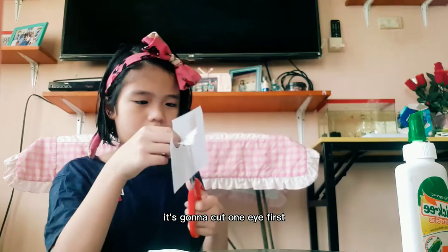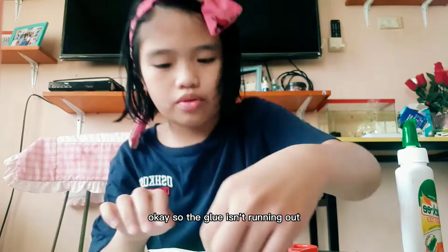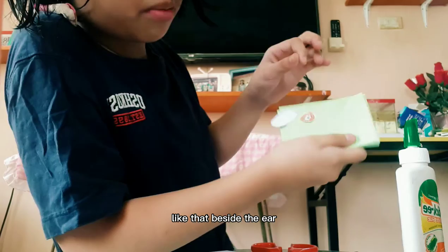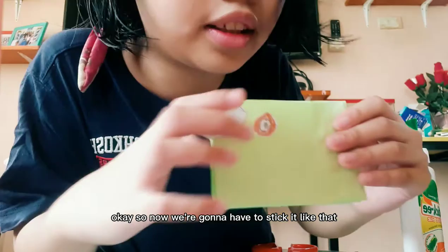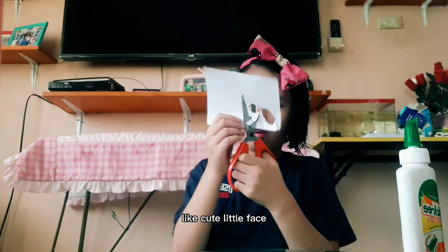See, now I'm going to cut the rest of it. I'm going to cut one eye first, then I'm going to stick it. I'm kind of a little bit excited for this part. Okay, so now I'm just going to have to stick it like that — see, there is a little bit of glue on there. It's not dry yet.